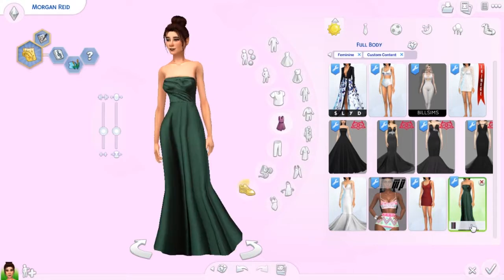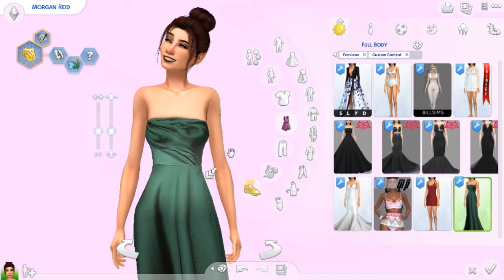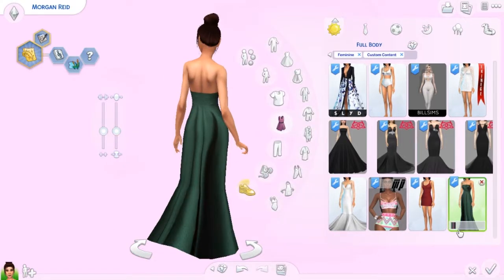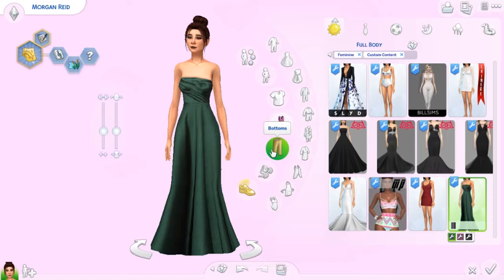Lastly but certainly not least, we have this gorgeous number right here. I love the satin on this dress — the texturing is incredible. They could've easily left it very simple and plain, but they didn't — they put lots of detailing into this dress. It comes in two other colors, both equally as beautiful. I actually really love the green, which is weird because I don't usually like green dresses, but it's really pretty. I love it so much.